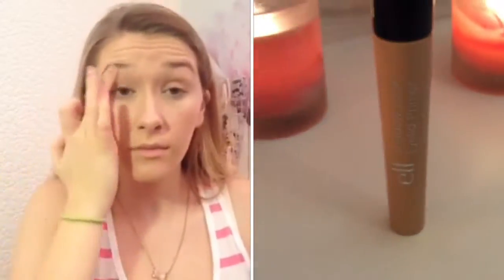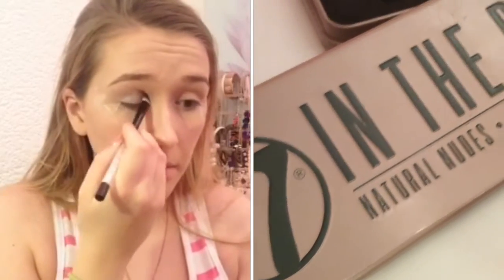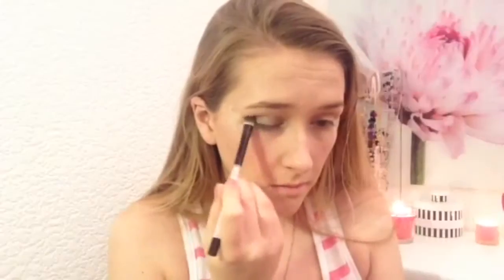I prime my eyelids ready for the eyeshadow and put tape under my eyes to make a clean line. I take the colour Silk from the In The Buff palette and apply that all over my lid. Then I take the colour Thunder and blend that through my outer V.